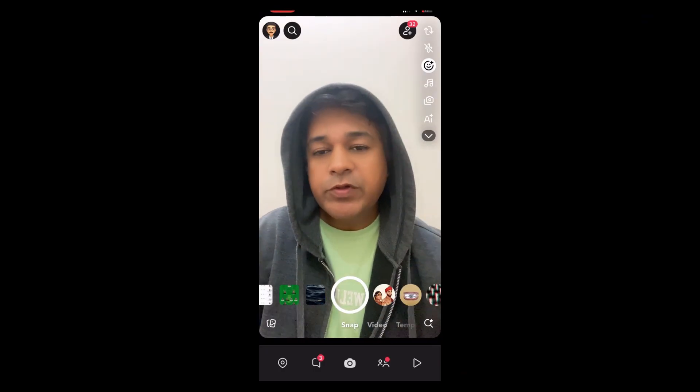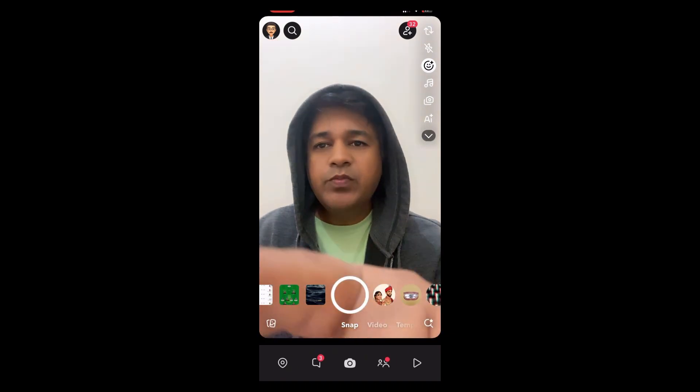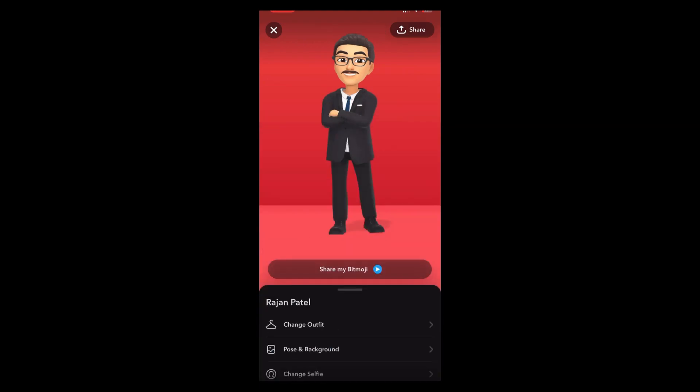Hey guys, what's up! In this quick video I'm going to show you how you can do this Rainbow Six Warden bitmoji on Snapchat. This is my bitmoji — I'll walk you through my avatar.